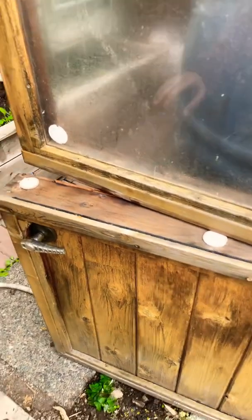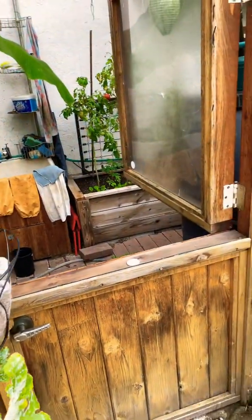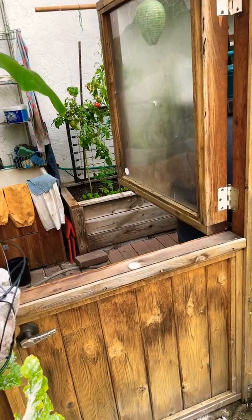The third way I ventilate my greenhouse is with this half door, where I can just shut the lower half and the upper half stays open, to allow cool air coming in and then vent.